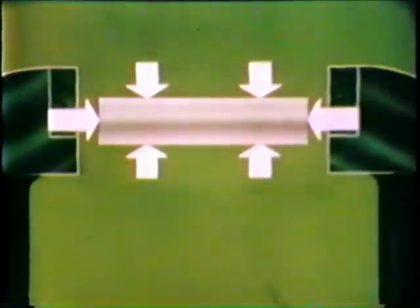However, if we place the two ends of the bar in a vise and then heat the bar uniformly, expansion in these directions will be prevented by the vise, and expansion can only occur in these other directions. As the bar cools, it contracts evenly in all directions. The result is a shorter bar with a greater thickness.